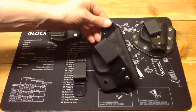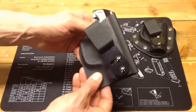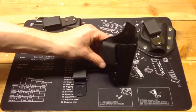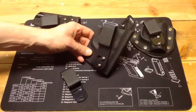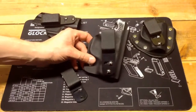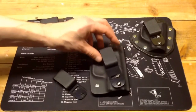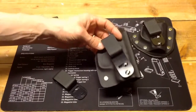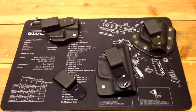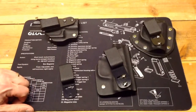The only other thing on the Fox Trap I would like to see if they ever come up with a new version is an adjustable retention screw. You can adjust the tension on these — there's a video where he heats it up with a heat gun and basically reforms the Kydex, which I've done on some of my other Fox holsters. I haven't done it on the Shield; it actually fits about perfect out of the box. But I'd just prefer something easier to adjust rather than having to heat it up and reform the holster.